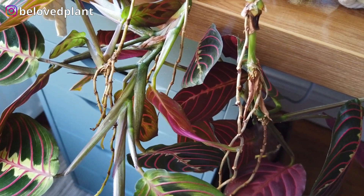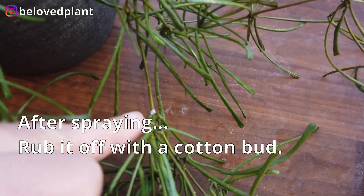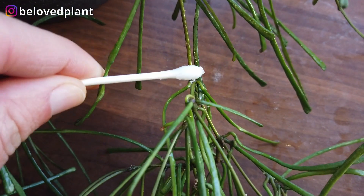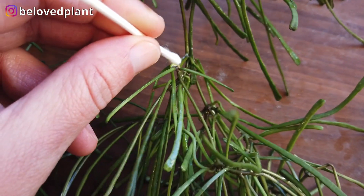The alcohol will melt the wax around the body of the bug. There's more over here — we'll spray it there also. Here's another Hoya in my collection. I have sprayed rubbing alcohol here and now I'm using a cotton bud that has been dipped in rubbing alcohol to rub the bugs off.